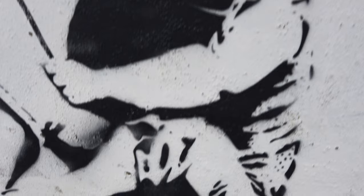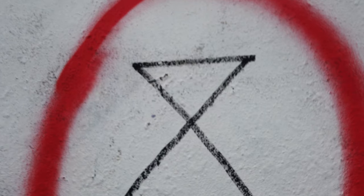'Our Future' also has the Extinction Rebellion logo in the letter O of 'Our.' Maybe Banksy is getting a little more environmental than his older work.